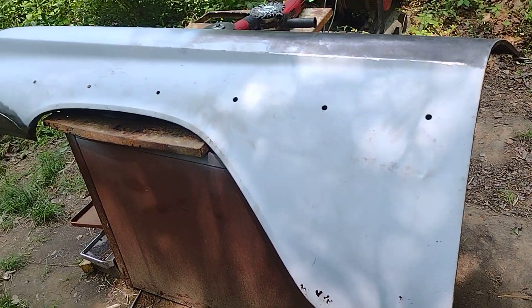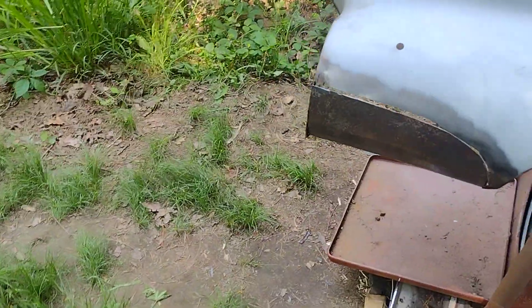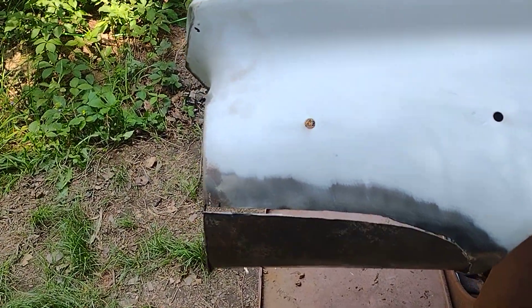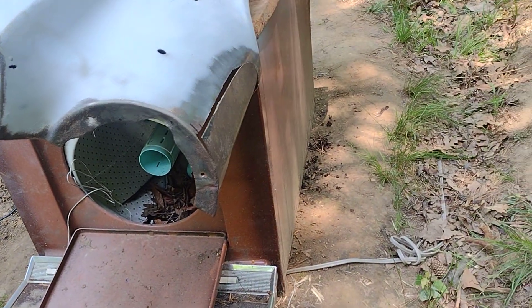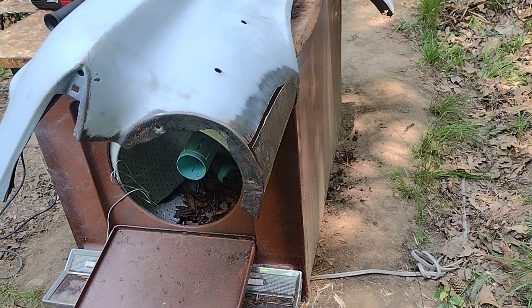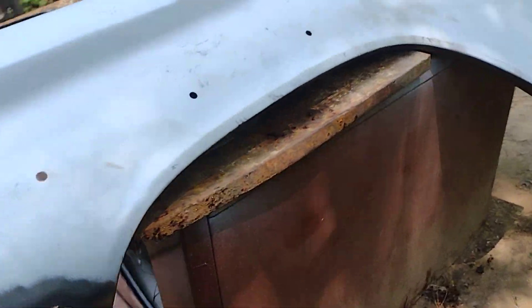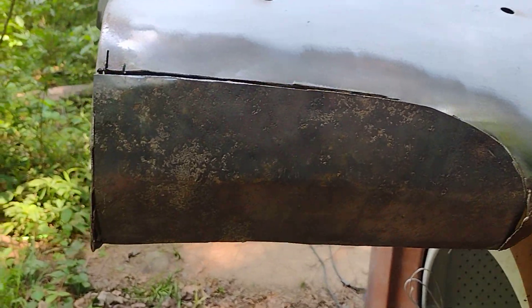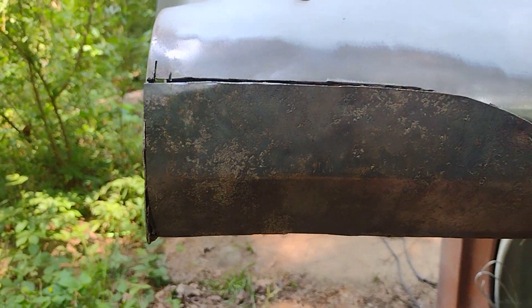All righty folks, how's everybody doing? I'm working on this fender here — I just cut a bunch of rust and rot out of it. I'm trying to make up this sheet metal piece, trying to get the curves correct. This is not a how-to or anything, it's just me fooling around. We're building a rat rod — it doesn't have to be 100% perfect, but I want it to look decent and I like to take pride in my work.